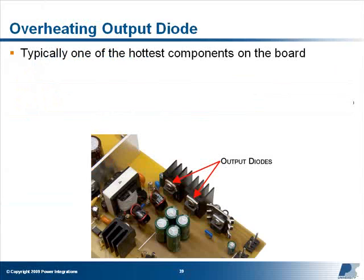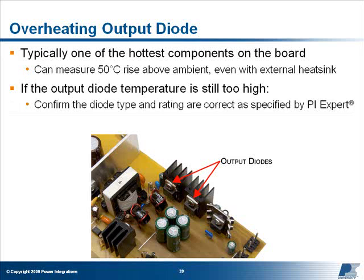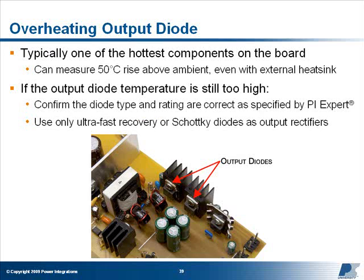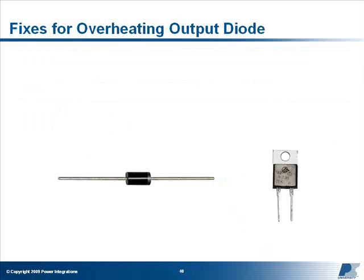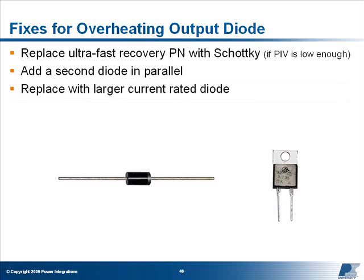Output diode: Output diodes are typically one of the hottest components on the board, and it's normal to measure a 50°C rise above ambient even with an external heat sink. If the output diode temperature is still too high, first confirm that the type and rating of the diode you're using is correct as specified by PI Expert. Flyback converters should use only ultra-fast recovery or Schottky diodes as output rectifiers — standard recovery rectifier diodes should never be used. If your fast or ultra-fast recovery diode is overheating and the peak inverse voltage is low enough to allow a Schottky type to be used, then replacing it with a similarly rated Schottky will reduce the temperature. The peak inverse voltage across your output diode can be found under the Design Results tab in PI Expert. Adding another similarly rated diode in parallel with your existing diode, or using a diode with a larger current rating and therefore less resistance, may also provide some improvement.